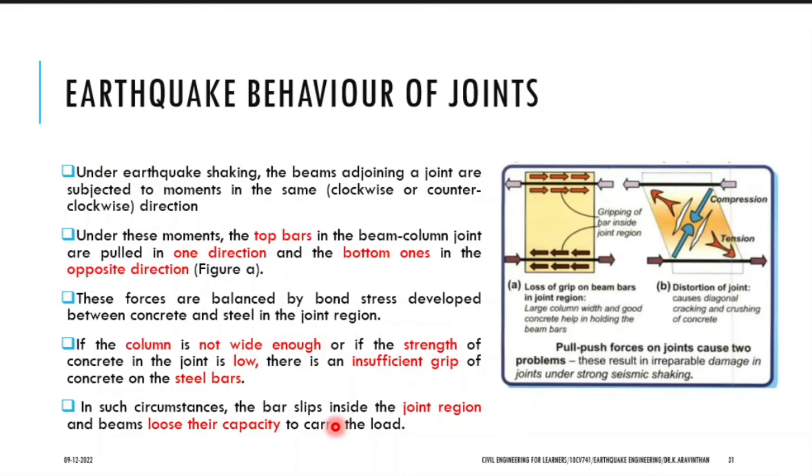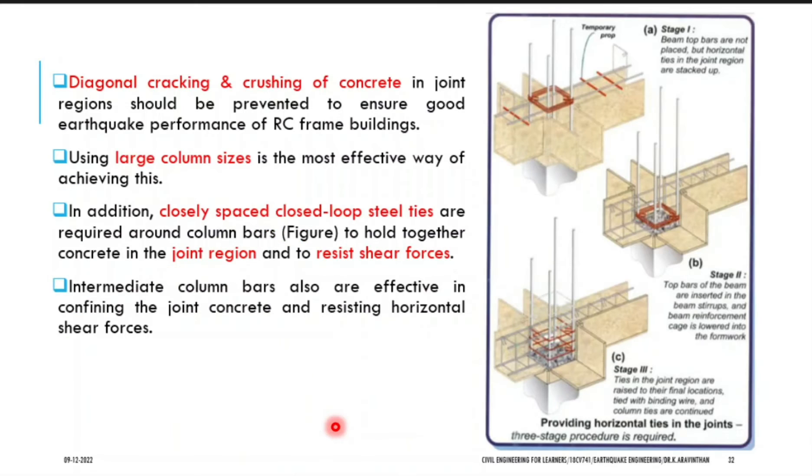How to increase the strength of a joint? You have to provide ties or stirrups in this junction. They have given clear detailing in this picture. How to lay ties? In IS 13920 they insist that you have to provide at least three number of ties in this junction.